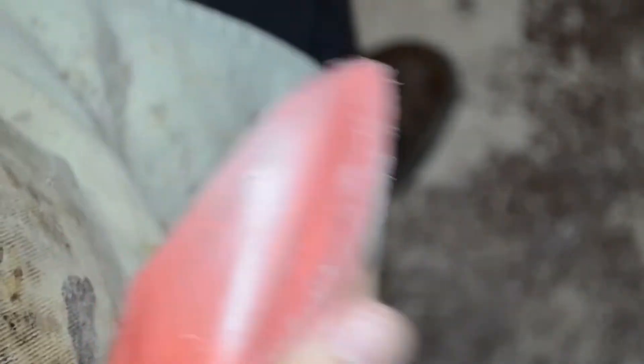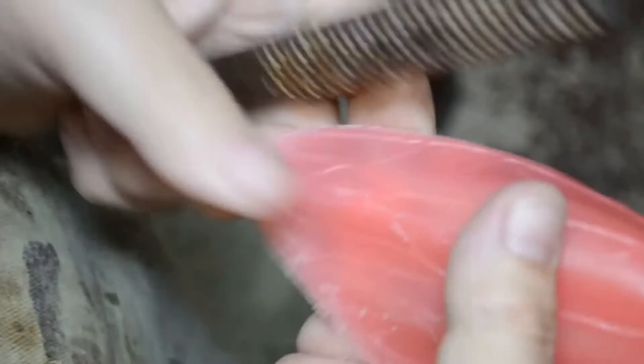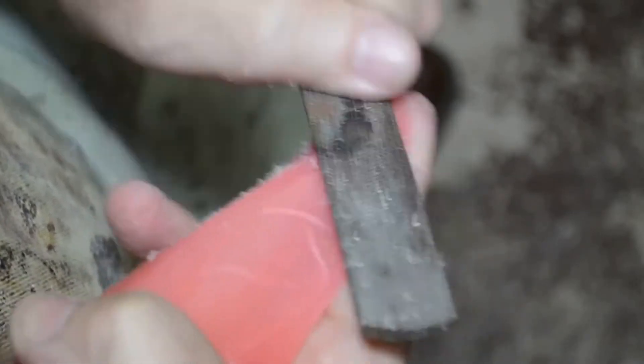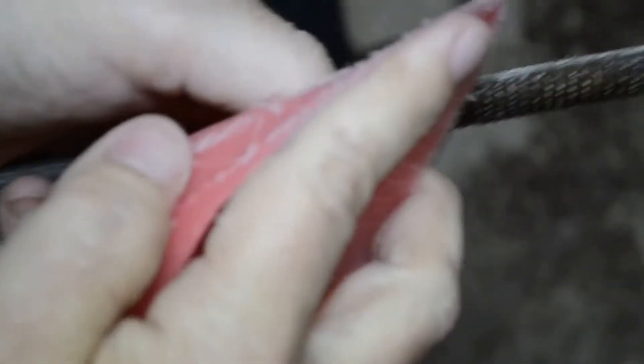I'm going to work the interior of the ear and scuff that up with the raspy side. Now I'm going to go along and thin the leading edge along the top, from the inside first and now from the outside. I use my fingers to help support the ear — it will take down the plastic and may scrape your fingers a little bit, but so be it. I'm tough, I can take it. I'm a harbor guy.